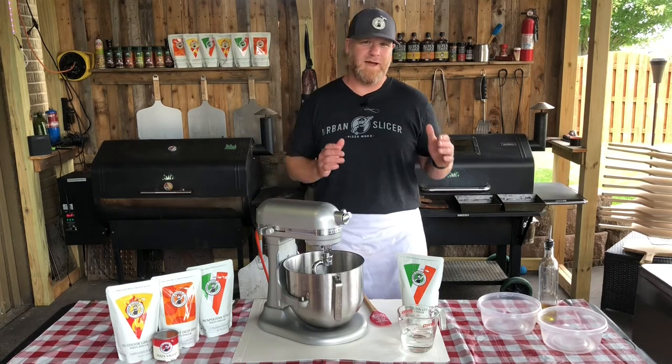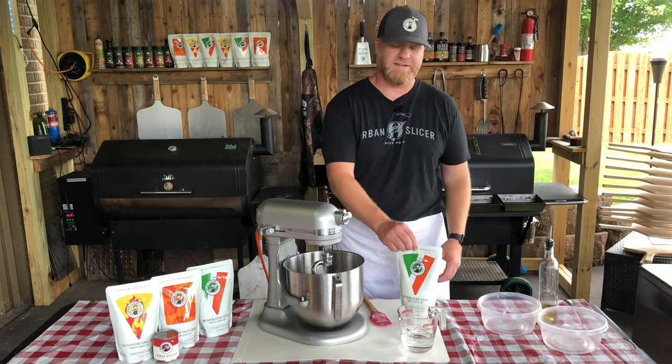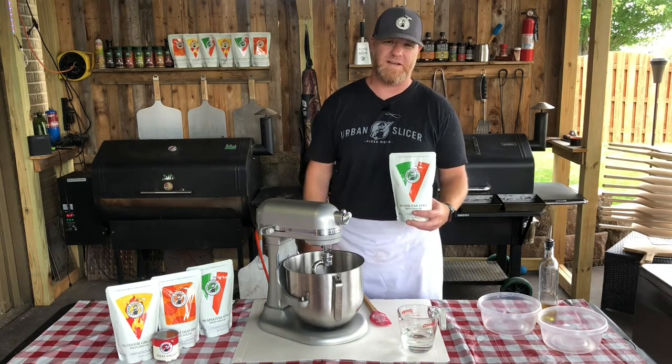How's it going? I'm going to show you how easy it is to mix our Just Add Water pizza dough mixes, and today we're going to do the Neapolitan style pizza dough.